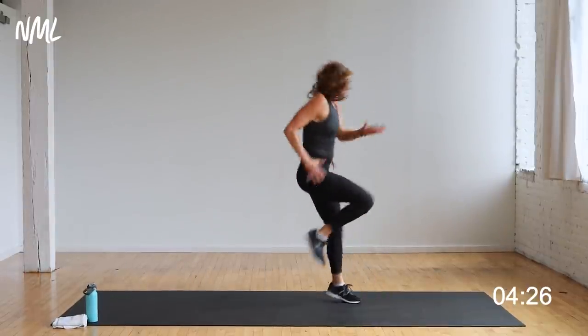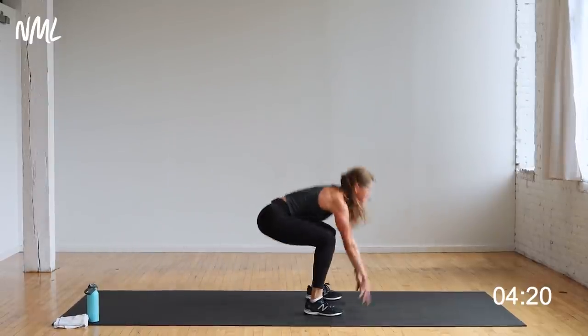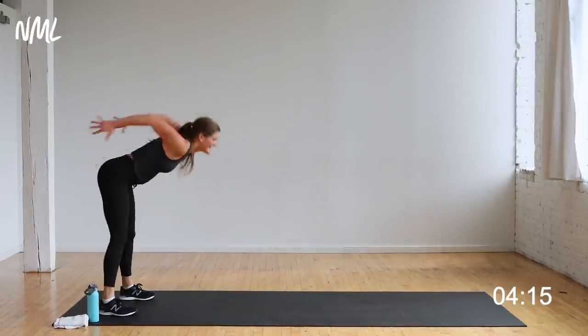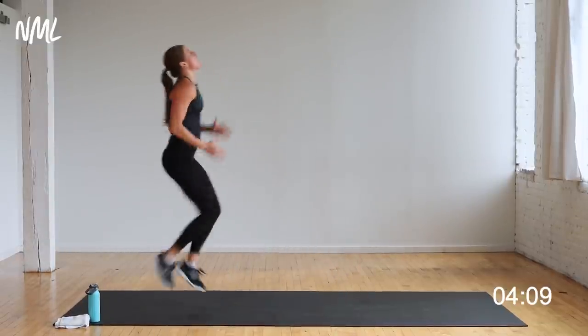Bound up, high knee run back — get those knees up on that run back. Move like an athlete, light on the toes. Let's go, push it. Five, four, three, two, one. Nice work, awesome job.